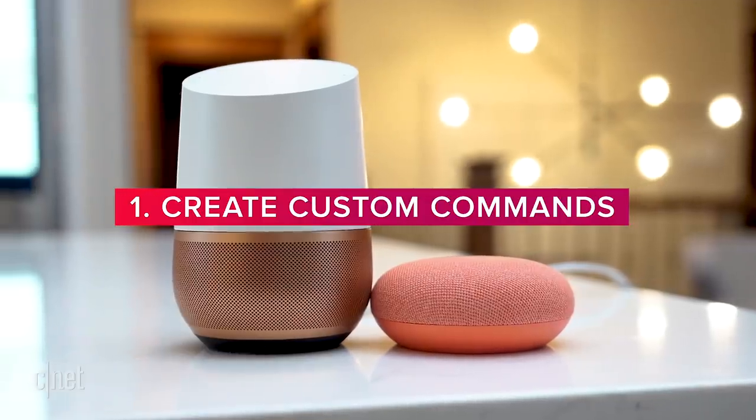I'm going to be saying the wake words for Google Assistant a lot, so you might want to mute your own Google smart speaker or Google smart display so we don't inadvertently wake them up. Number one: create custom commands.